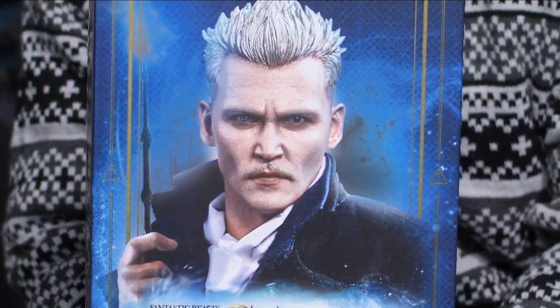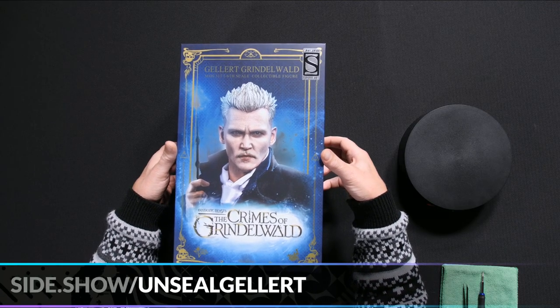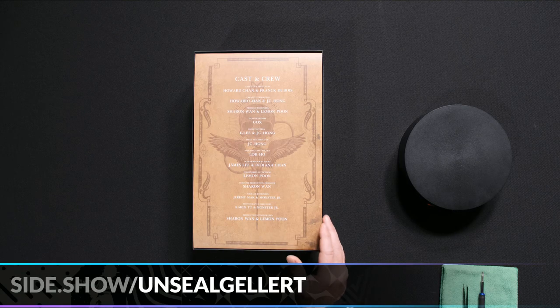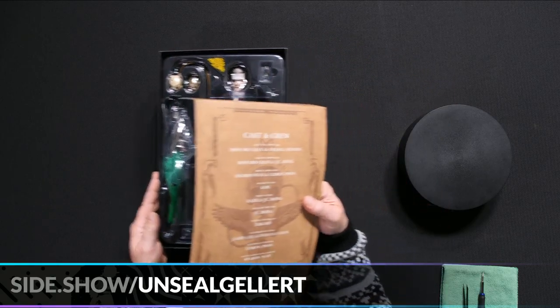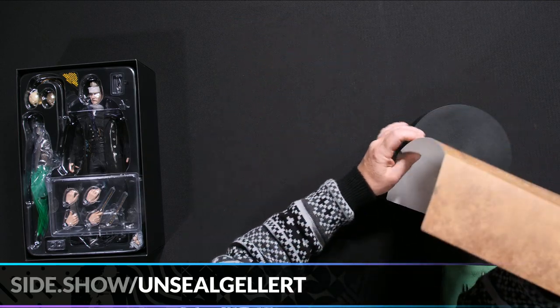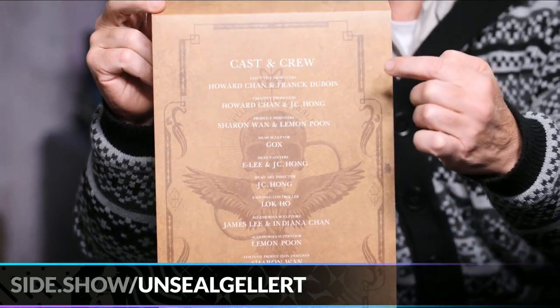I'm noticing a theme among Harry Potter characters: if they're really into skulls, you should be wary of them — and this guy definitely does crimes. So let's take a look. This is our shoebox-style packaging, and underneath there's a lot going on. I may have to angle it to show what's inside.